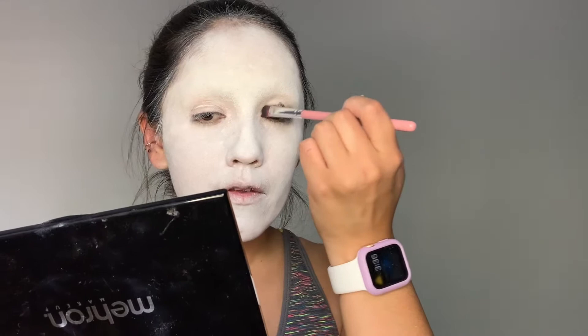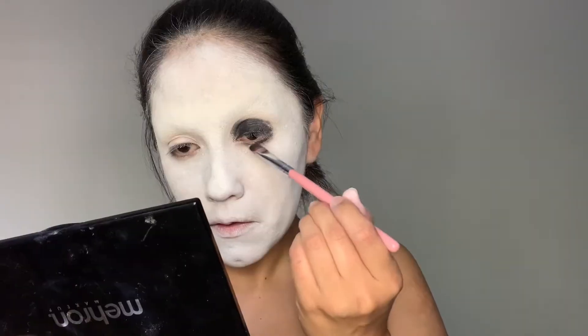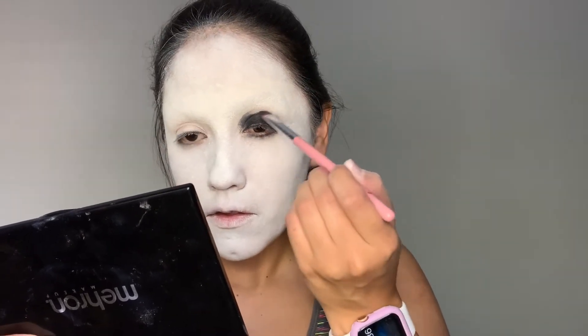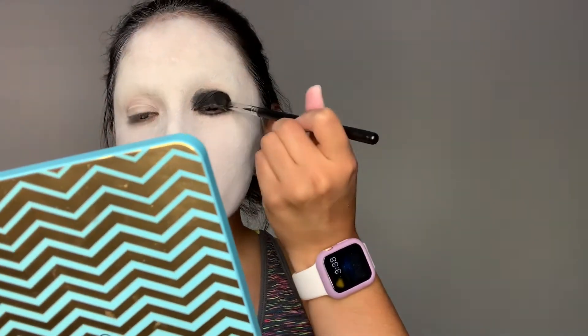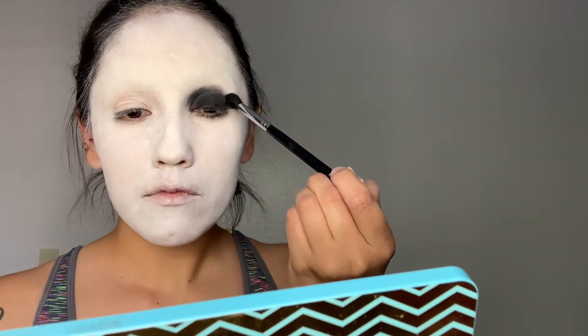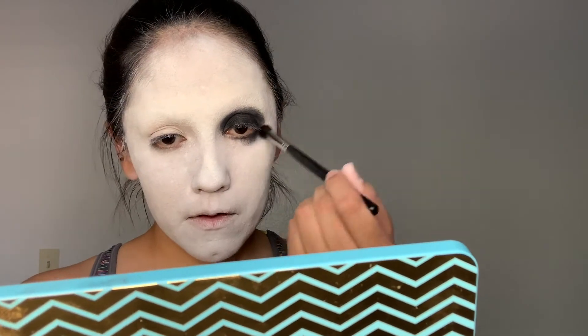After the two coats, I still went in with some Ben Nye Super White Setting Powder and that really helped out the evenness of the white face paint. I then took my Mehron's Water Activated Paint in black and started putting that all over on top of my eyelids. I really didn't take this above my eyelids because after that, I did go in with a black eyeshadow and blended all of that out.